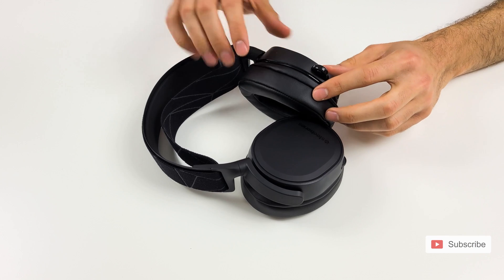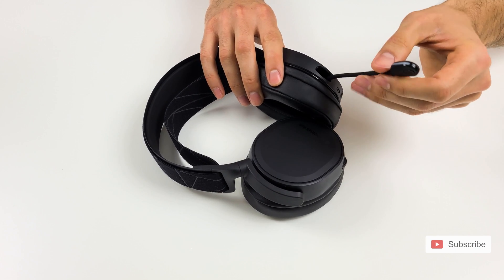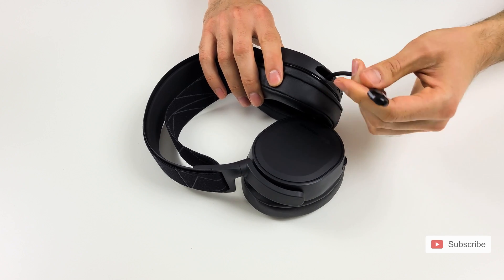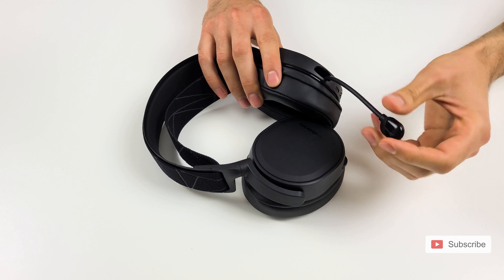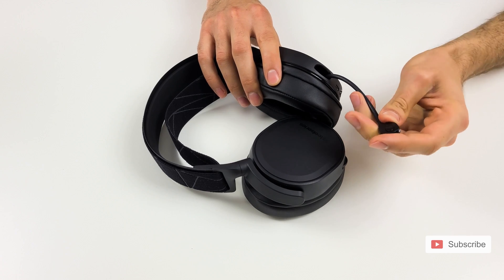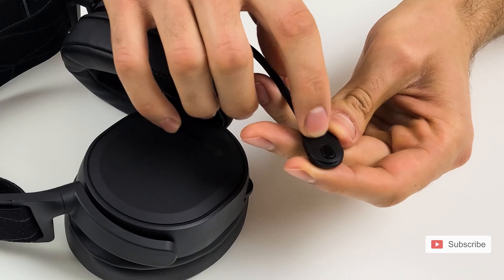The microphone is located on the left side — you basically just pull it out to use it. Now here's a quick tip: there are two sides to this microphone and because it's flexible, sometimes you'll pull it out and it will point one way or the other. To get the best voice quality, you want to talk into the side that has a little wide opening.